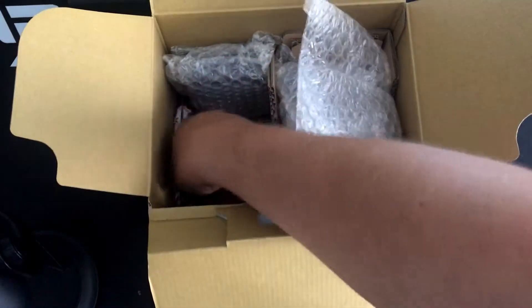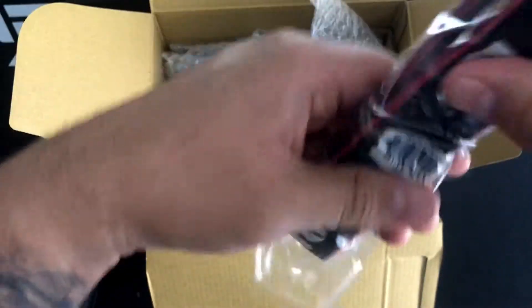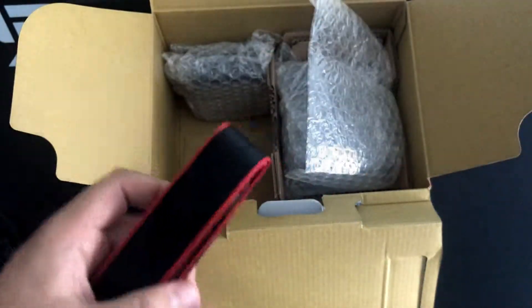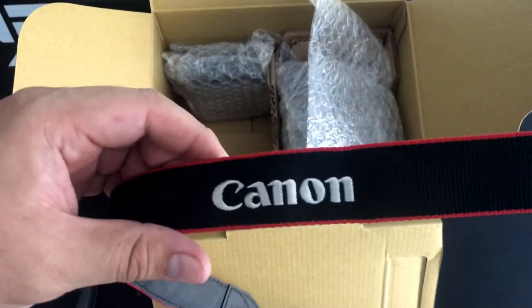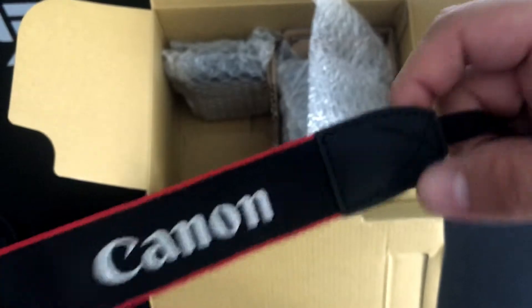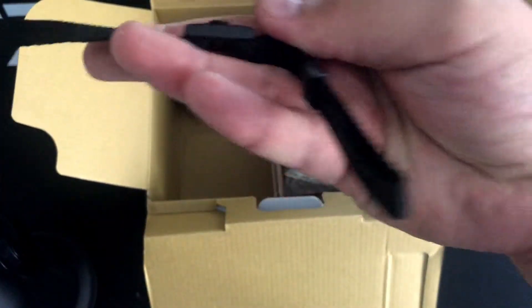What else comes in the box? Here's the Canon strap. Let's go ahead and open that up and see if we got any other markings on it. We got EOS right there, there's the Canon logo right at the top and right at the right side, and your little clip-ons right here for the camera itself.